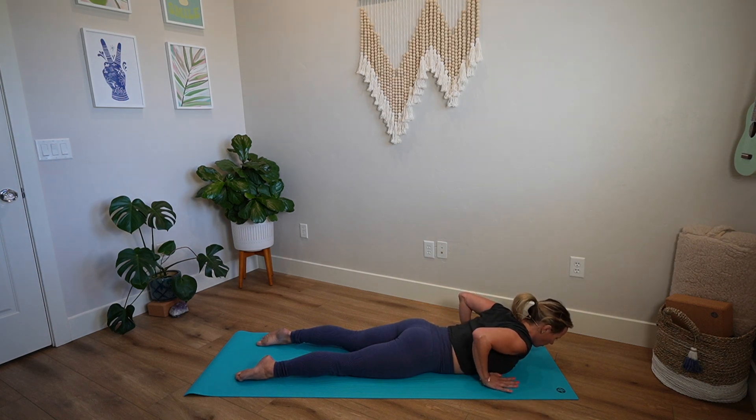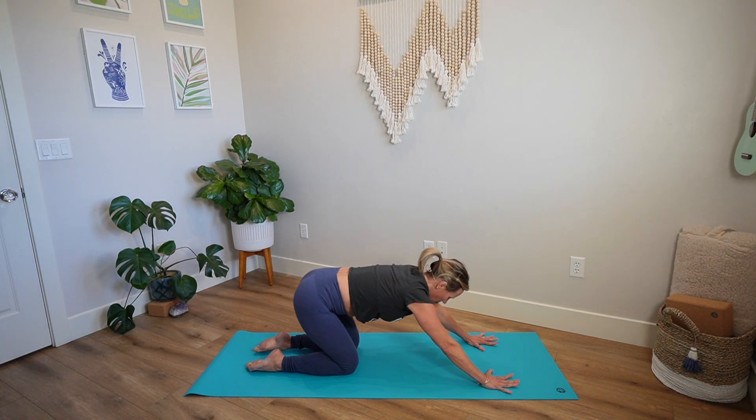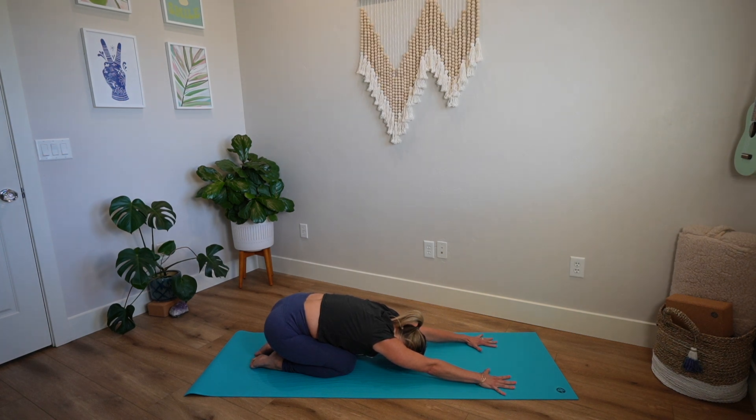Take your hands below your shoulders, press up onto your hands and your knees, and briefly back towards child's pose. Connecting third eye towards the earth. Take a couple breaths here, finding lots of space in your back body.